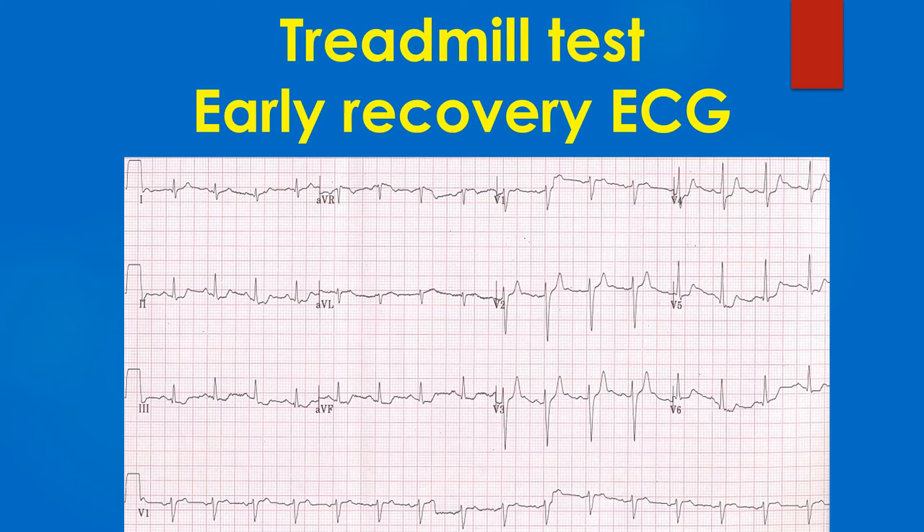The recording in early phase of recovery at 1 minute shows very little ST segment depression, making us suspect further whether the earlier recording was really due to myocardial ischemia. But the ST segment is downsloping in inferior leads.